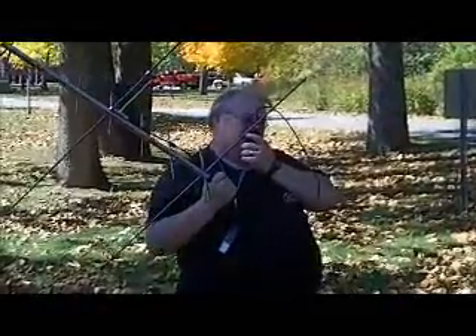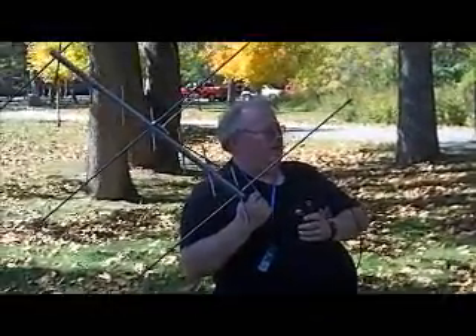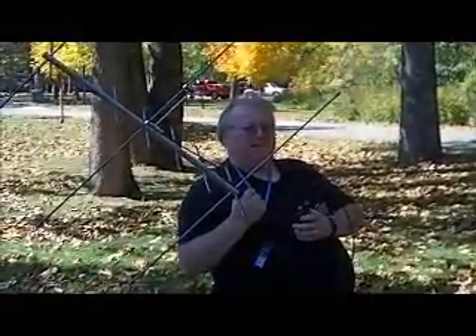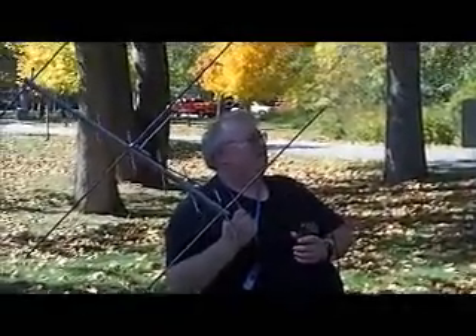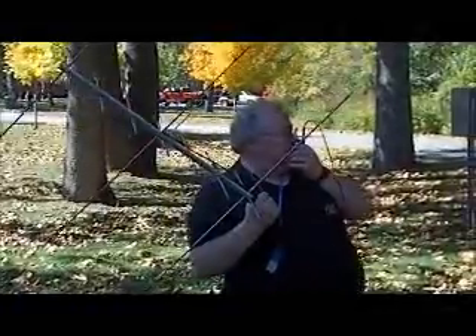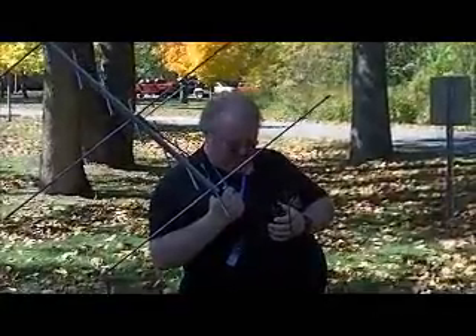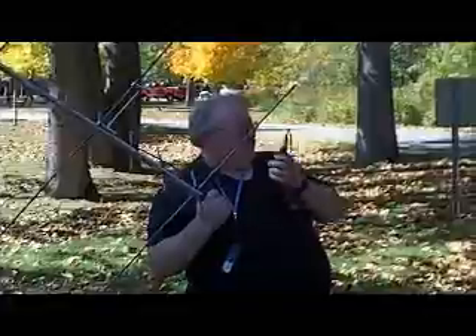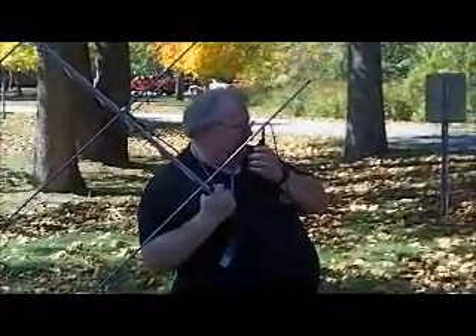EM00 is KD0HKD, EM38, Bennett Springs State Park. KD0HKD from EM38. NR8RO, KD0HKD, thank you. EM00, this is ND9M EM70. EM00, KD0HKD EM38, Bennett Springs State Park. KD0HKD, this is N10M9M — good afternoon from Northwest Florida. And we are up and running.